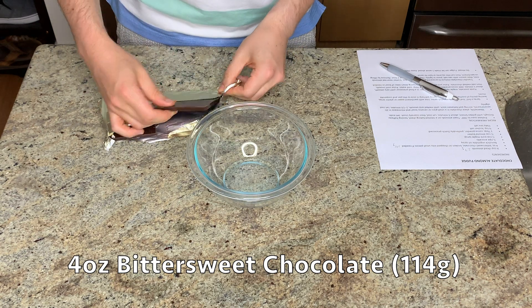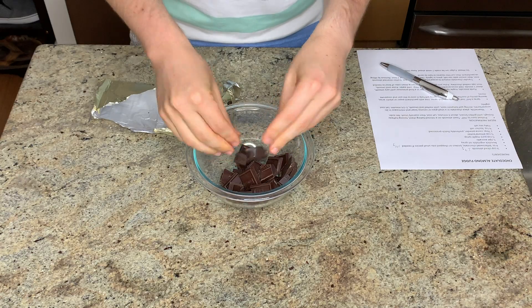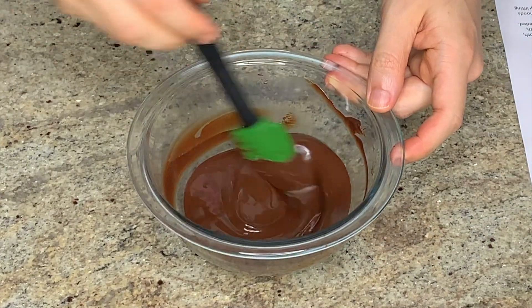This fudge has got two different kinds of chocolate — cocoa powder and a bar of bittersweet chocolate. I'm breaking it into small pieces, then microwaving on half power in 30-second bursts until it's fully melted. You could also do this over a double boiler.